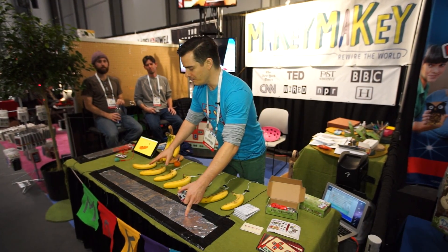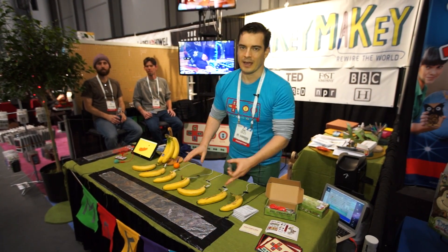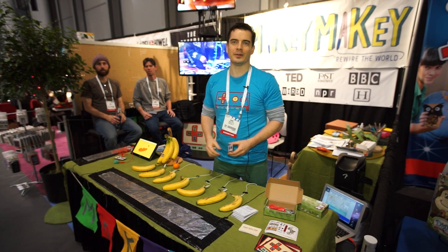So instruments, novel video game controllers — basically anything that will take a key or a click to a computer. You can attach anything that will conduct electricity, even a little bit, into a key. Bananas, like trees, other people, pets.